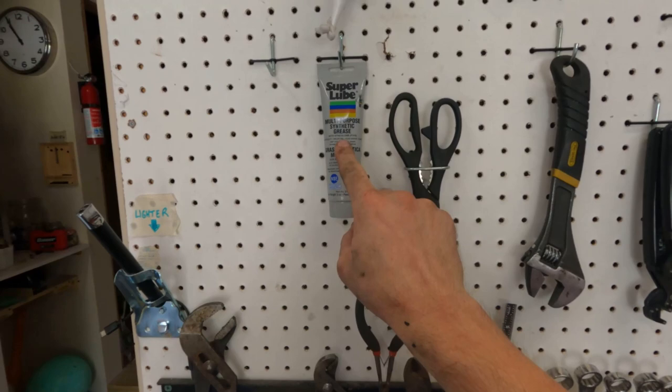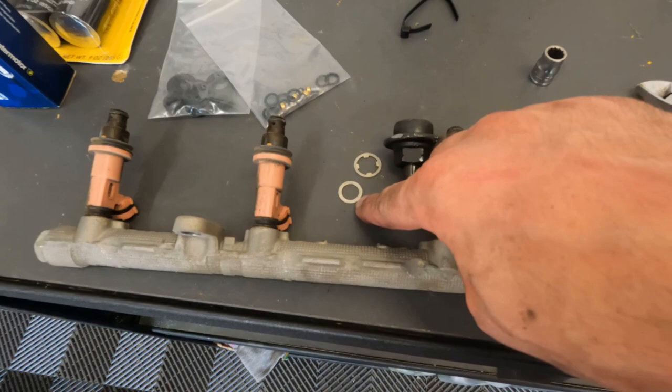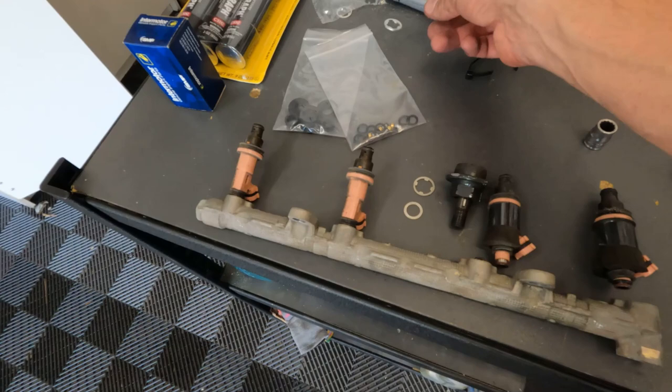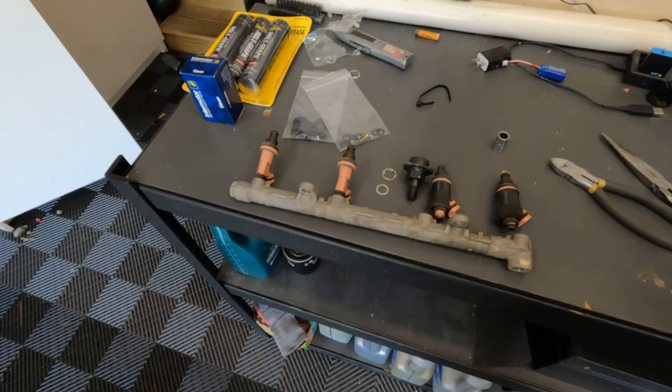You're going to need some multi-purpose synthetic grease — this is what you coat your o-rings with, so just a heads up you need some of that. These are the OEM o-rings, and the reason I'm not using them is I just don't like these — they're way thicker than the replacements. The fuel pressure in the system is not that high so we should be okay. I was fine on the bank two side and never had any issues. I'm going to go ahead and go injector by injector and show you how to do this.